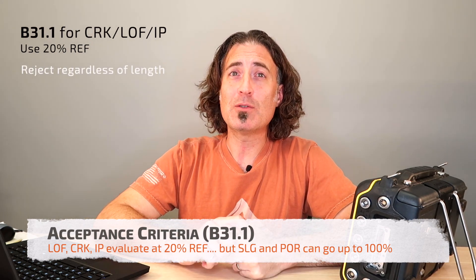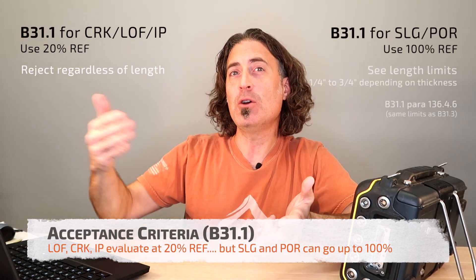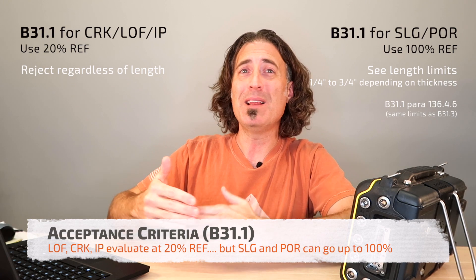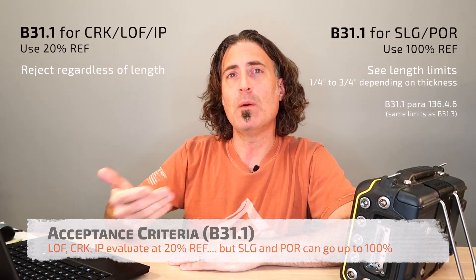But if you've characterized it as slag, porosity, or an inclusion — one of the volumetric flaws — then we actually go back and use the B31-3 rules. This is the wrinkle in B31-1. So if it's one of those, we really don't care unless it gets back up to the reference level. And of course, if it gets there, then we check the length table.